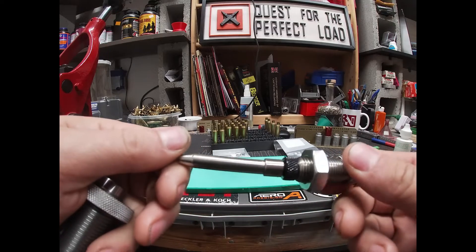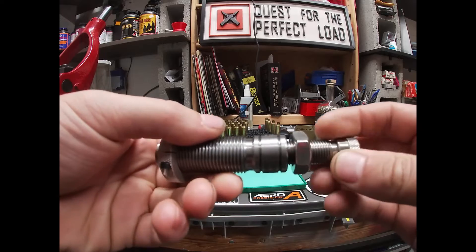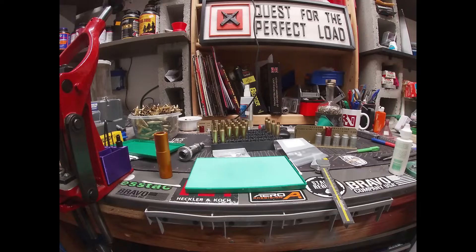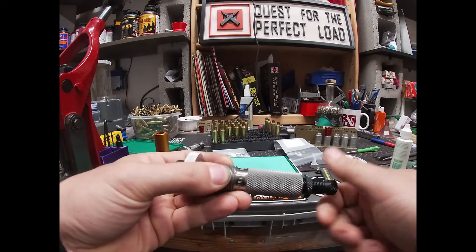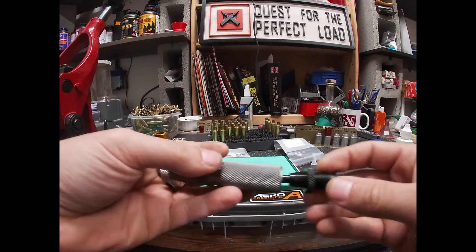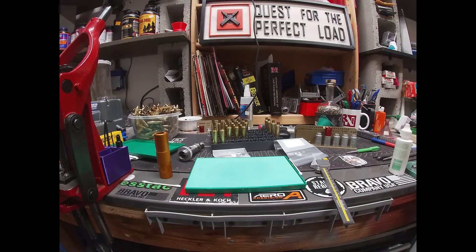And I got it for 224 too. Basically, instead of using my full-length sizing die with the expander ball, I'm sizing the brass by taking my expander ball out. The thought behind this is to control neck tension better, and it's also supposed to help with runout. So what I do is size my piece of brass first.